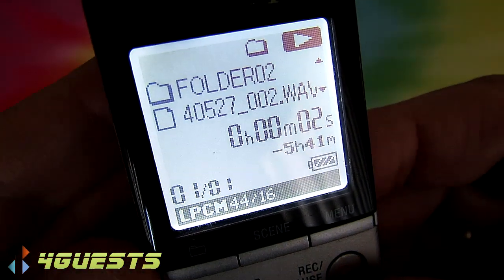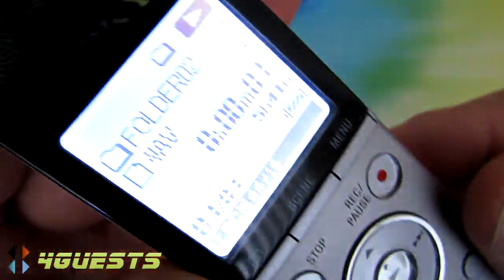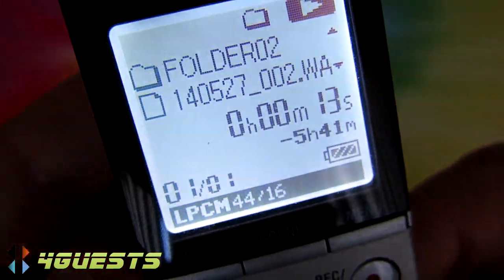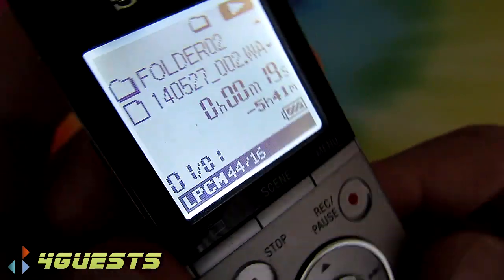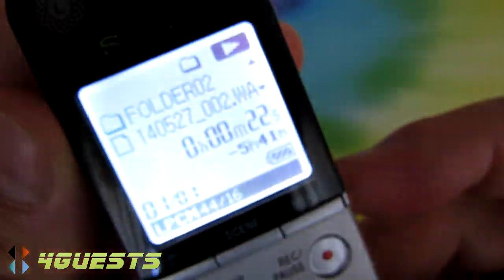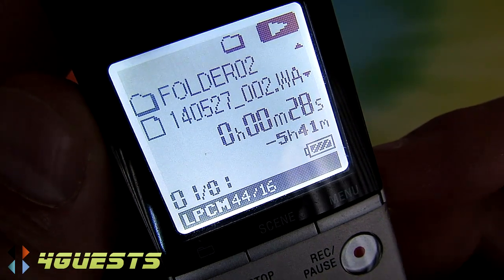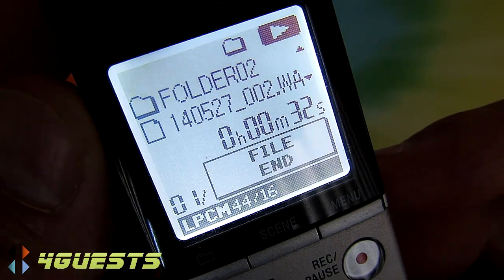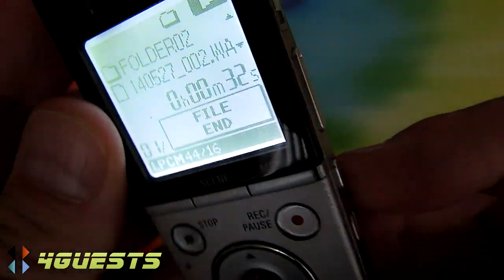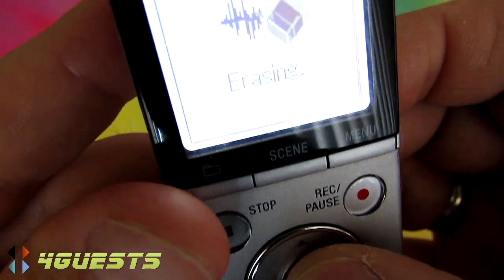Here's the LPCM playback through the mini speaker — you can hear it's mono. Again, for stereo you'd use the headphone jack or transfer the file to your computer. After listening, we press the Erase button and select Execute to erase the file.